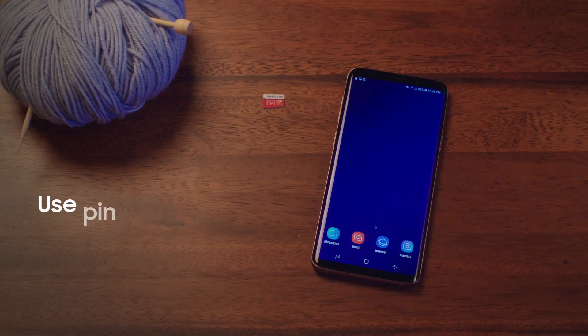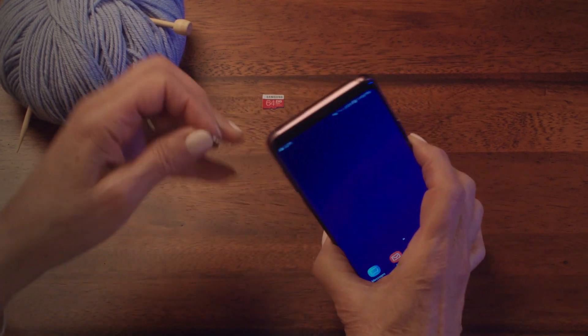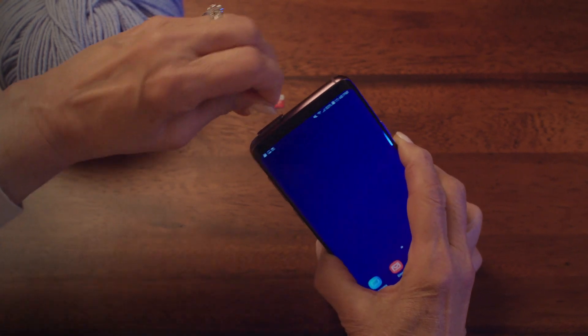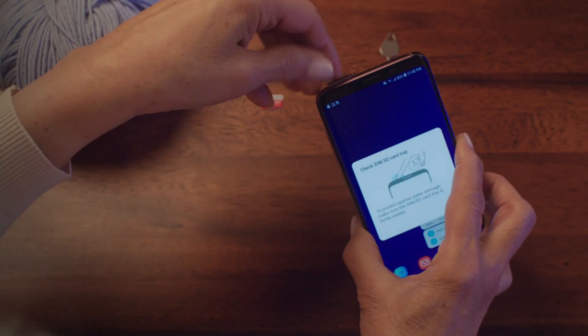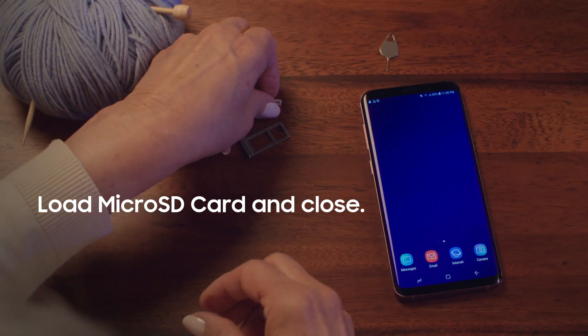So hand it over, let me show you how to double your storage space. First use the little pin that came with your phone to open the slot. Then load your new SD card.